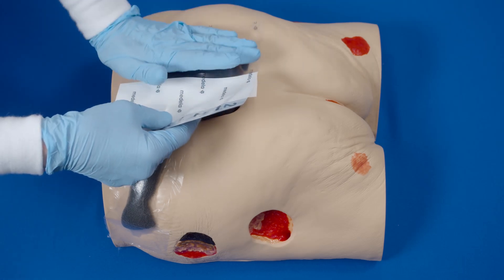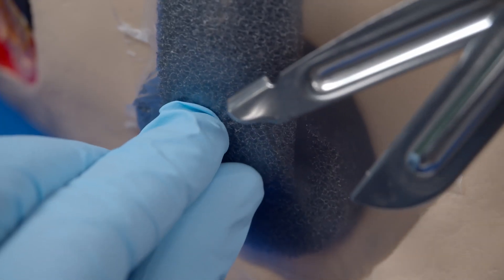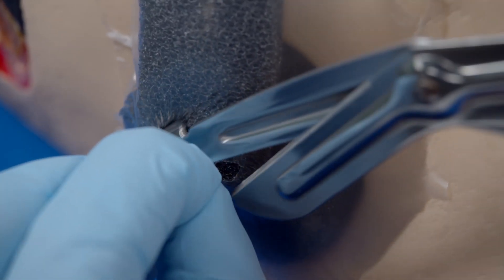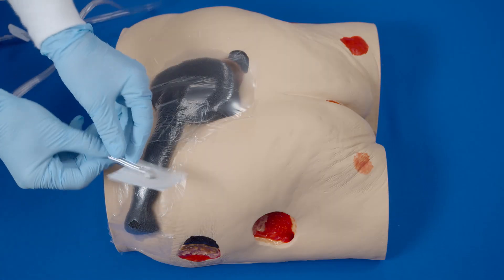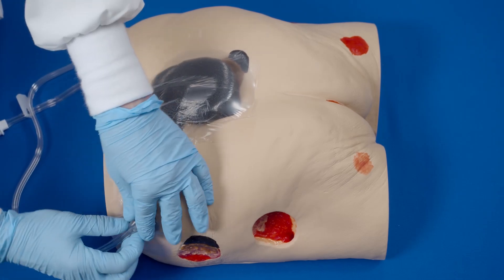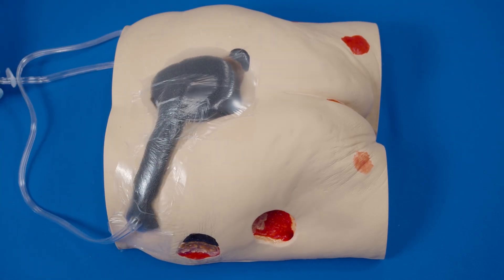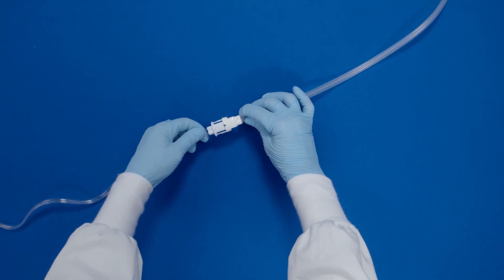Select a central area to place the fit pad on the relocation site. Pinch the film, lifting slightly, and cut a small hole approximately one centimeter in diameter. Peel off the backing of the fit pad to expose the adhesive. Place the fit pad centered over the previously cut hole and press firmly for adherence. Attach the dressing tubing to the pump tubing by pushing the quick connector together until you hear a secure click.